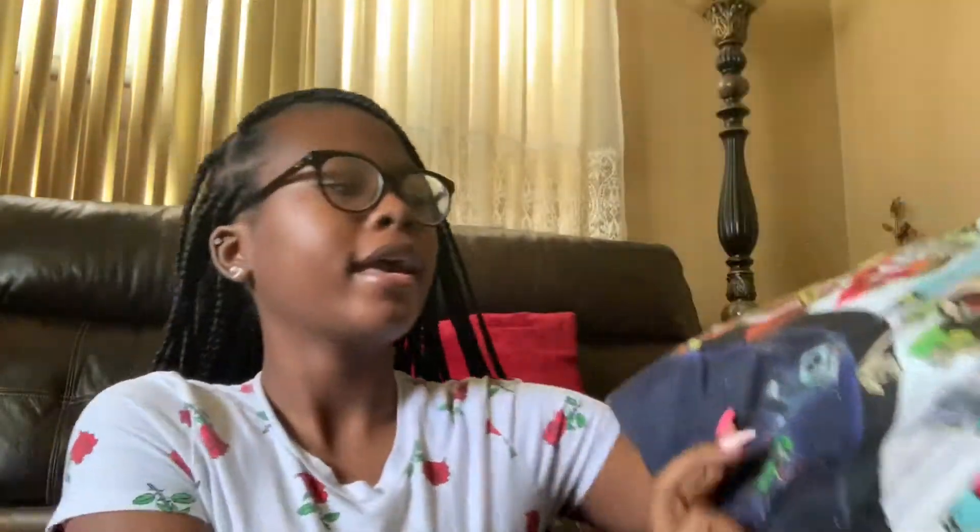Okay guys, so the first thing we're going to do is start with the book bag, of course. With my book bag, I couldn't find a new book bag that I like, so I just kept the one I had because there's nothing wrong with it — I just got it last year. I just have a Spray Ground backpack and it has Morty on it.